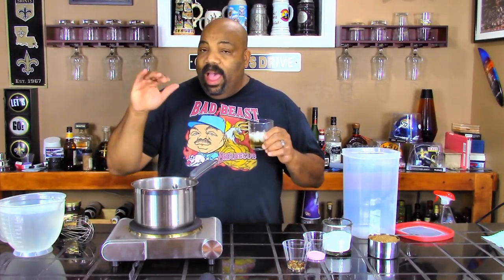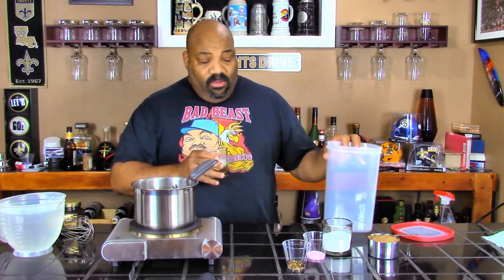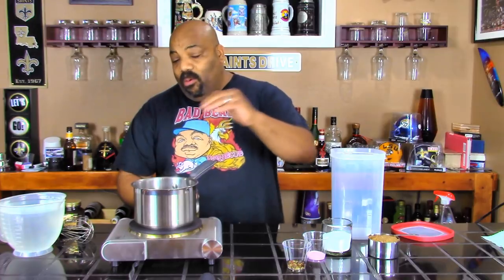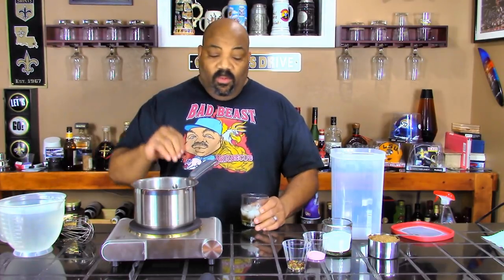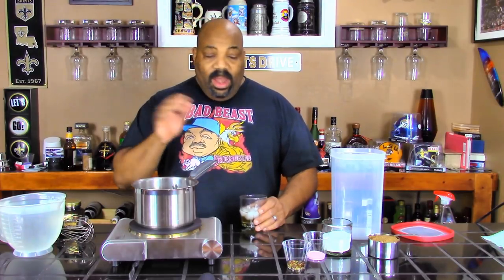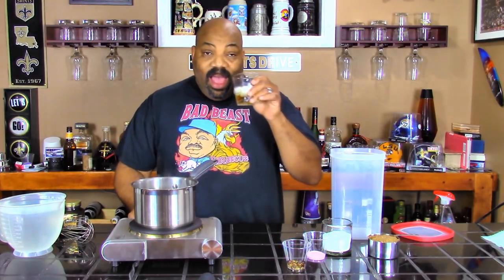Right now I have a four-quart container. I'm going to use about three quarts of water — one quart in the pot here warming, and two quarts of cold water on the side. We're going to put all of our ingredients in while it's simmering so they can dissolve, let it cool down, throw the cold water on top, and then prep our ribs.